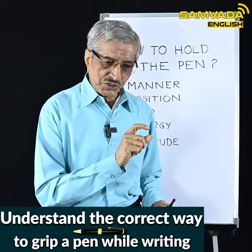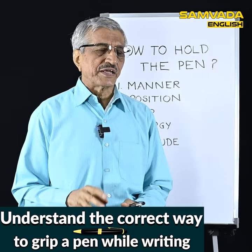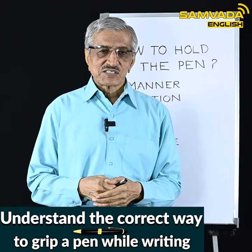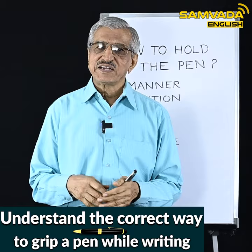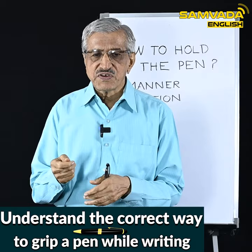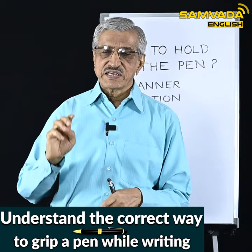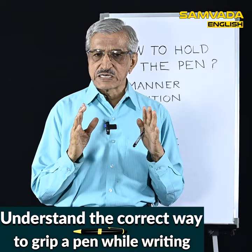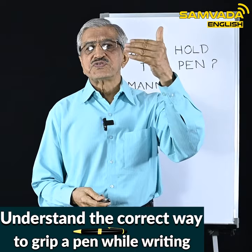Therefore, for students, writing should be approached with a professional zeal — it cannot be just play or a game. Playing cricket for fun is different from playing in a match, which requires preparation and professionalism. Just as a batsman thinks carefully about how to hold the bat when facing a match, the same way when writing becomes purposeful or goal-oriented, we should think about all these aspects.